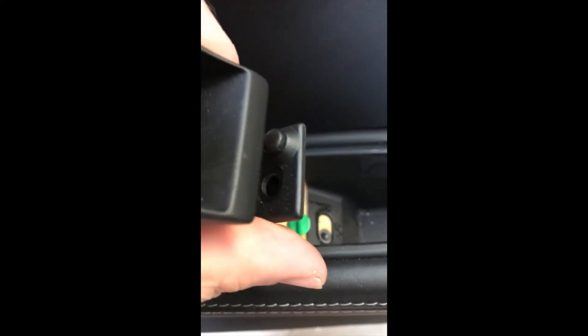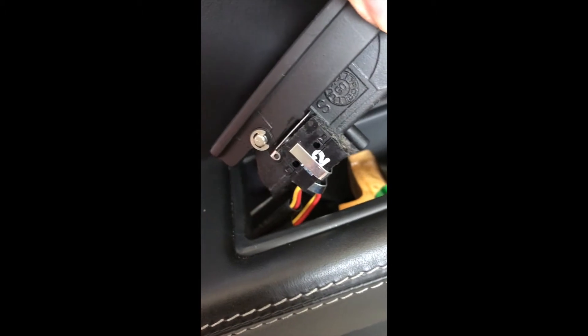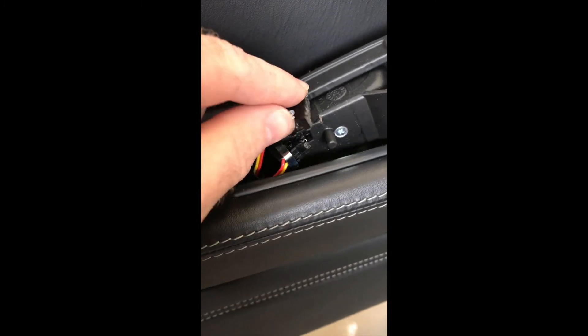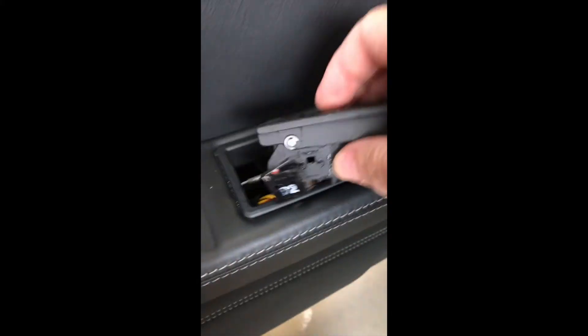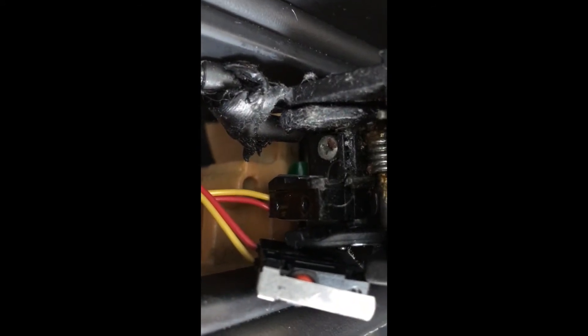This is what we're left with, and we have to pop these connectors off in order to remove the handle. This is the clip that holds on the micro switch on the inner side of the door. The clip sits with its detent towards the inside of the switch — just grab a pair of needle nose pliers and gently pull downward and it comes off, then the switch comes off. For the other switch, instead of a clip there's a screw on the back that we undo, and then the other switch will come off and the door handle should be free.